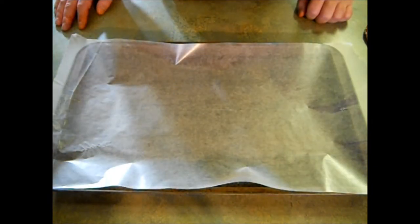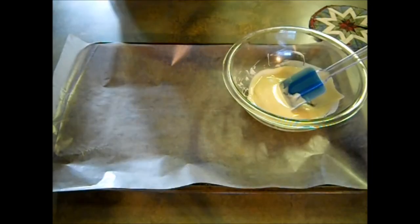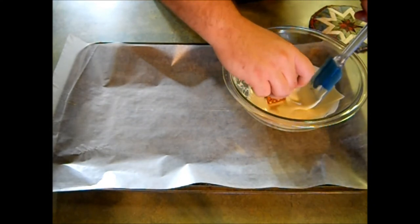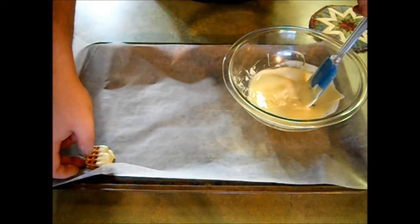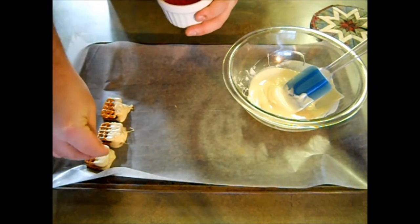After your candy bar pretzel bites have cooled, you want to take another tray, line it, and then take your white chocolate, break it up into a microwave-safe bowl, and microwave that for 30 seconds, stir, 30 seconds, stir, and if it's still not melted, 10 second intervals after that. It should look something like this. Now you want to take one of your candy bar pretzel bites and dunk half of it into the white chocolate, then just set it on the wax paper. While the chocolate is still wet, you want to take your red sprinkles and sprinkle on the chocolate half.